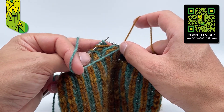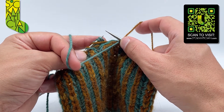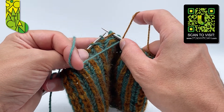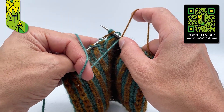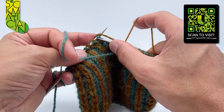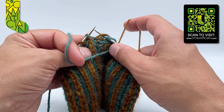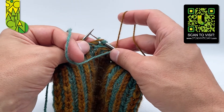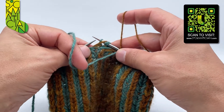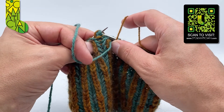Then I'm going to slip two stitches together with their yarn over together and knitwise from the left needle to the right. Then I'm going to slip the yarn over on its own knitwise from the right needle to the left. Then I slip the third stitch with the shared yarn over knitwise again from the left needle to the right. Then I can slip all three stitches with the shared yarn over together and purlwise from the right needle to the left.